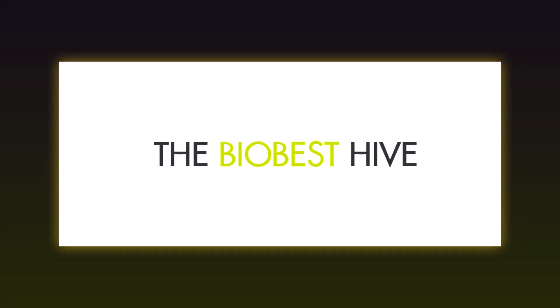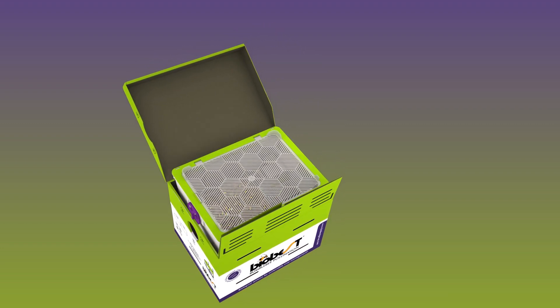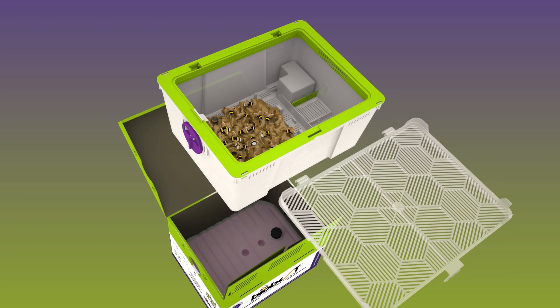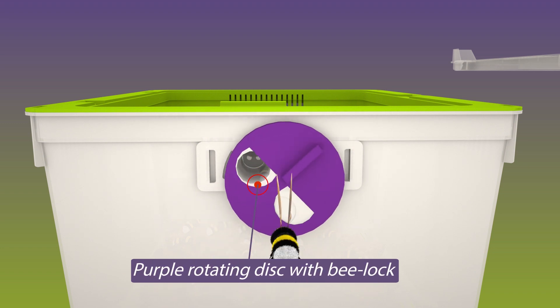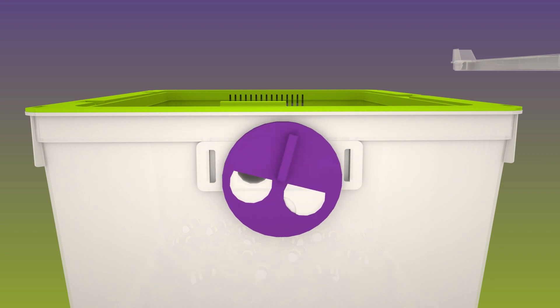The BioBest Hive. BioBest was the first in the world to commercially produce bumblebees. Our hive consists of the following parts: a brood box containing the bumblebee colony, and a purple rotating disc allowing you to open, lock the bumblebees up, and close the hive. The purple color is attractive to bumblebees and helps them to locate the hive easily.